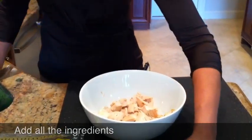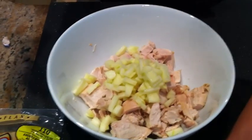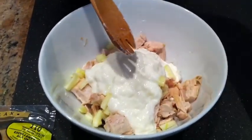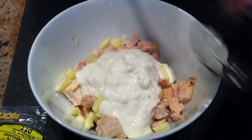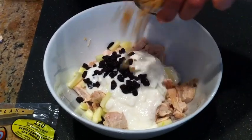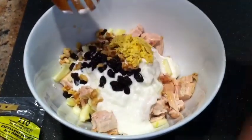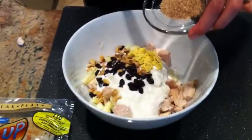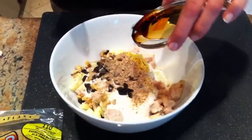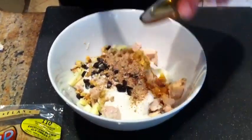the apples, the yogurt, add the raisins, the walnuts, the ginger, the flax seeds, the soy sauce, and the honey.